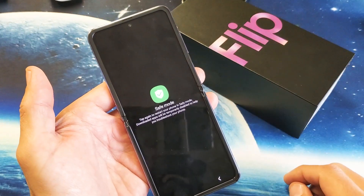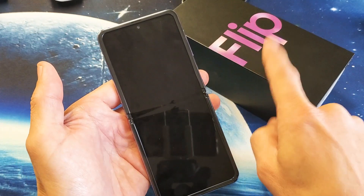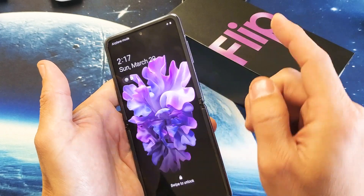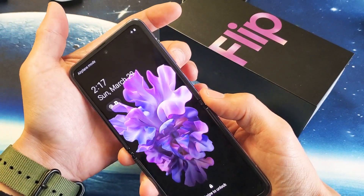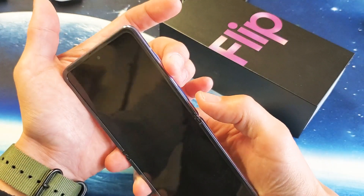I'm going to show you two ways to get into safe mode on your Samsung Galaxy Z Flip. So the first way — what you need to do is bring up the power off menu. How you do that is you press and hold the volume down button and the power button.